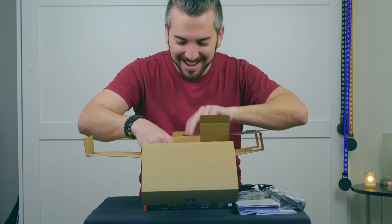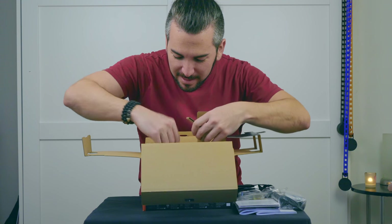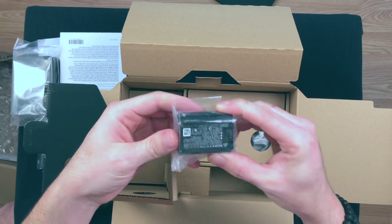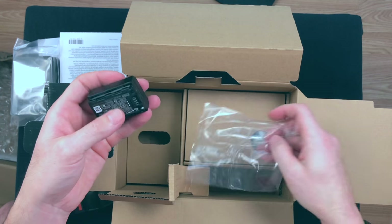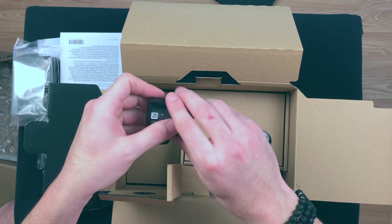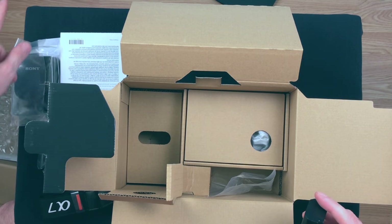And this has to be the camera itself. But before we get to that, there's the battery. This battery is so much larger than the previous battery. I want to show a comparison.